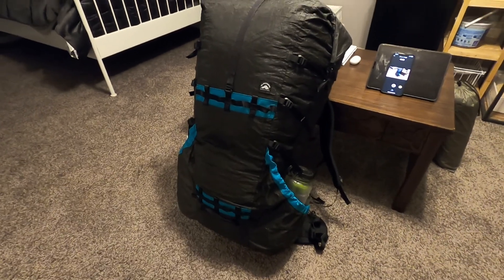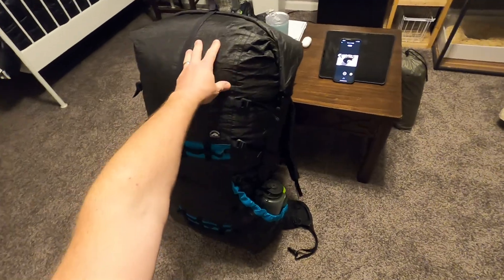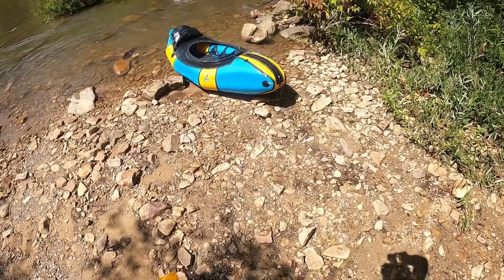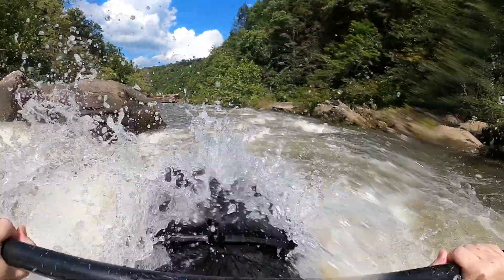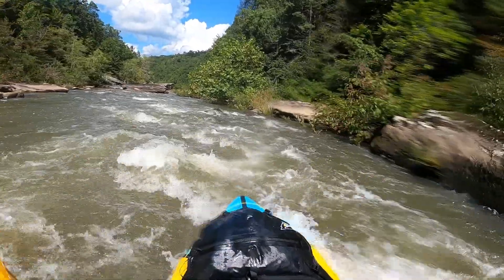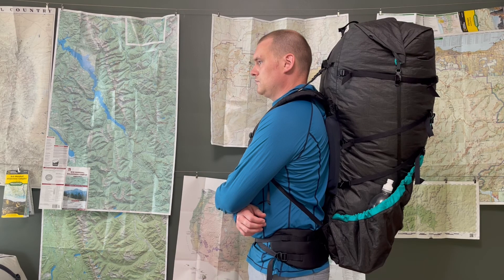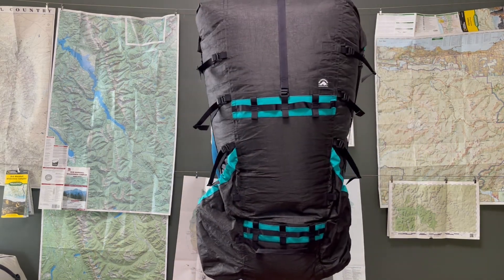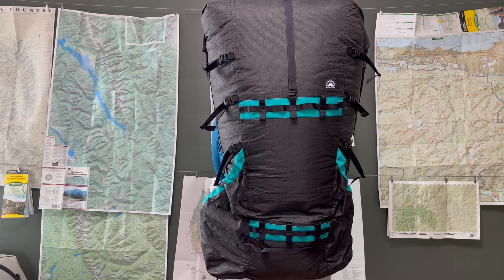This is a feature overview of the newish Superior Wilderness Designs Rugged Big Wild 95. I've only had it for a couple weeks and taken it on two trips — one two-day one-night packrafting trip and one training hike — so I don't have enough experience for a full review. There's just not a lot of information online about these big load haulers from SWD, so I figured I'd make a short video talking about the features.